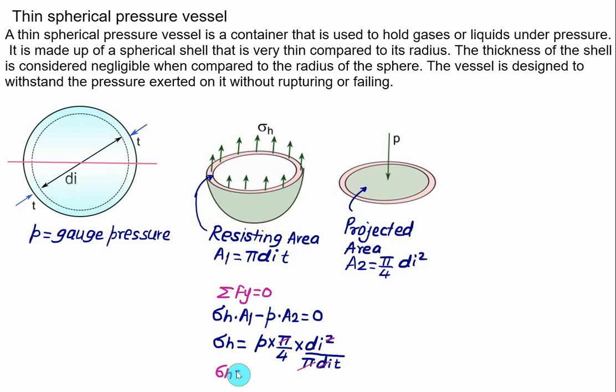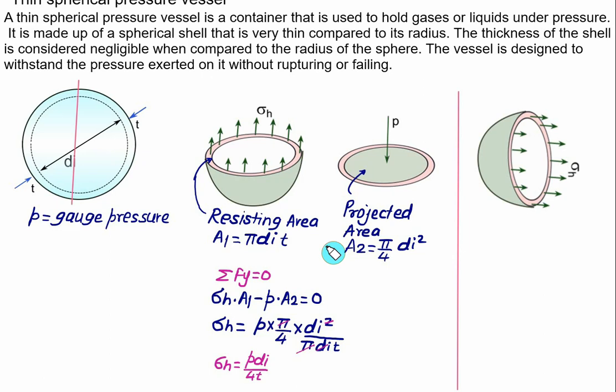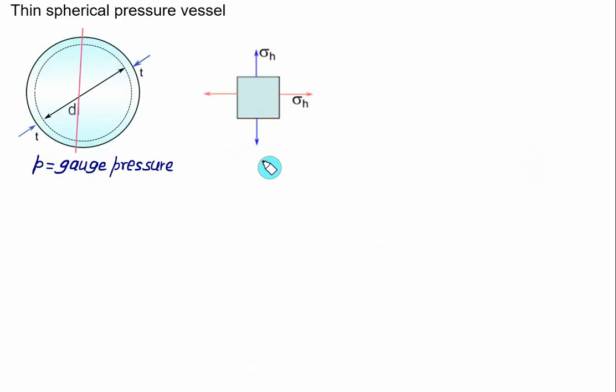So the hoop stress in a thin spherical pressure vessel is σh = P × di / (4t). If we make a cut perpendicular to the x-direction, we get a similar section. The hoop stress acting along the y-direction has the same value in the x-direction as well. Thus σx = σy = σh = P × di / (4t).